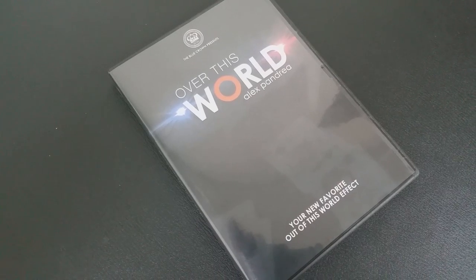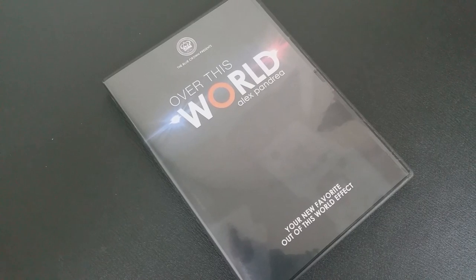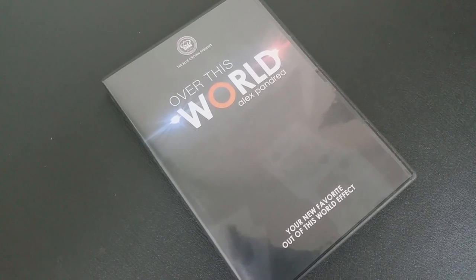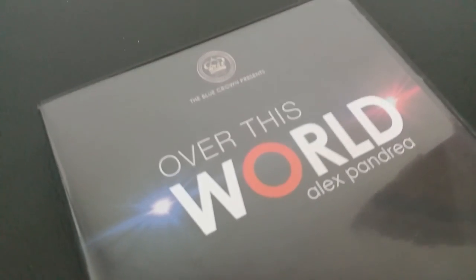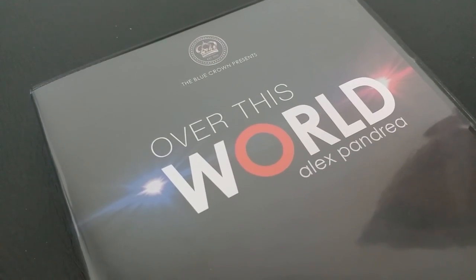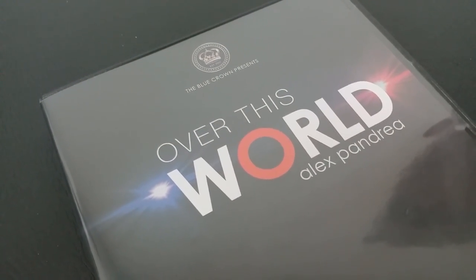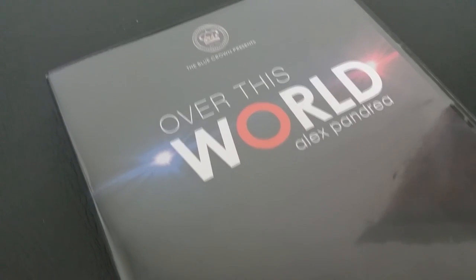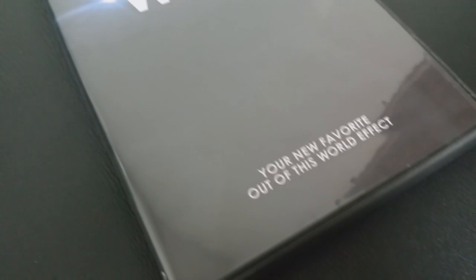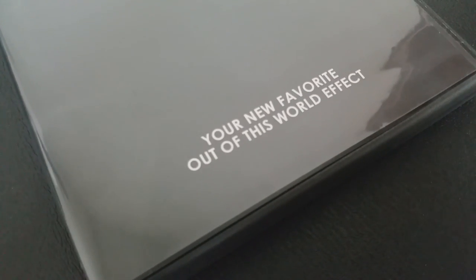So that was Alex Pandrea. The basic routine of Over This World uses a shuffled deck handed to a spectator. They remove a card from anywhere in the deck without looking at it, and without you touching it, you're able to divine if it's black or red. They can do it multiple times, cut the cards, pass them to another spectator — and you are always able to divine whether it's red or black.